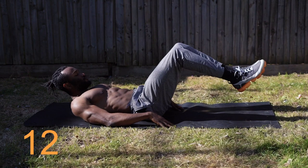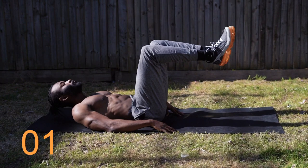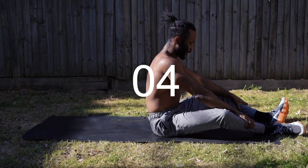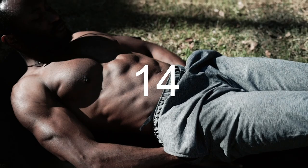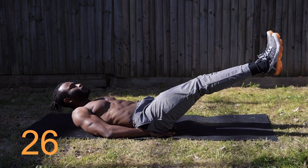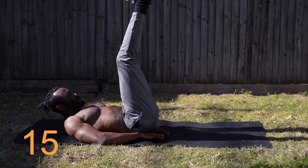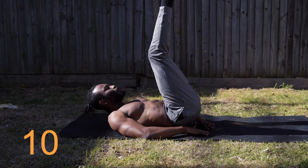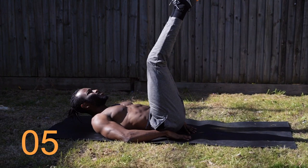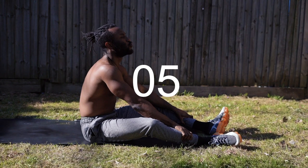10 seconds, let's work. And time — 15 seconds rest. Relax as much as you can, then we're straight back in. We're going leg raises. Five seconds. Let's go — leg raises. Keep pushing, five seconds.